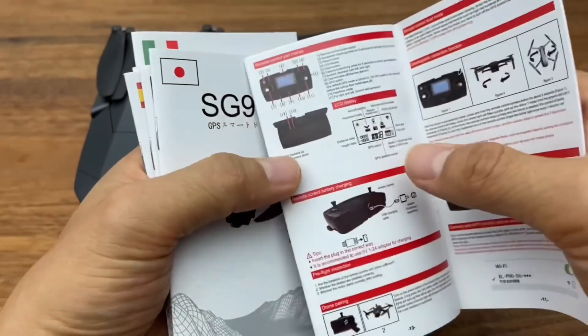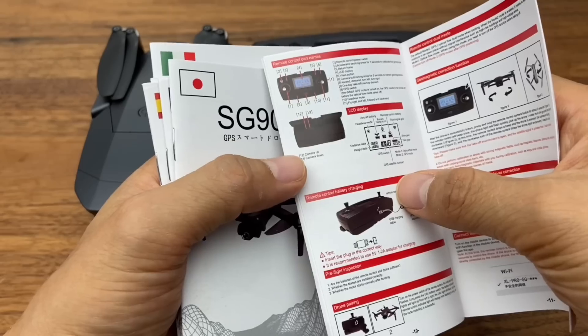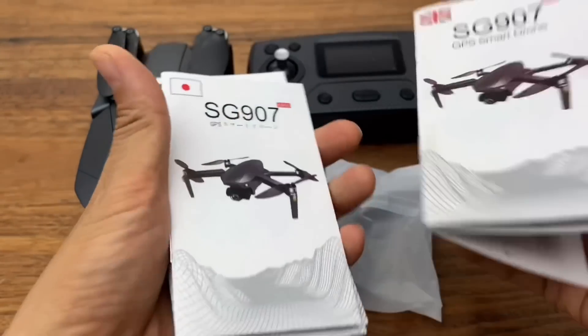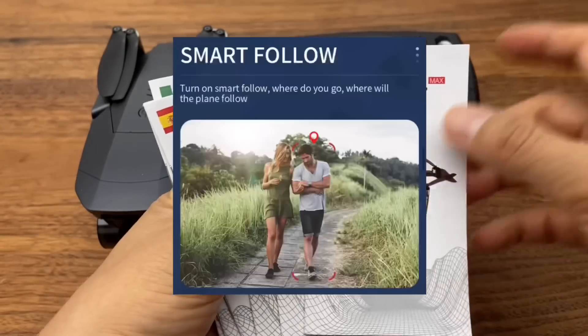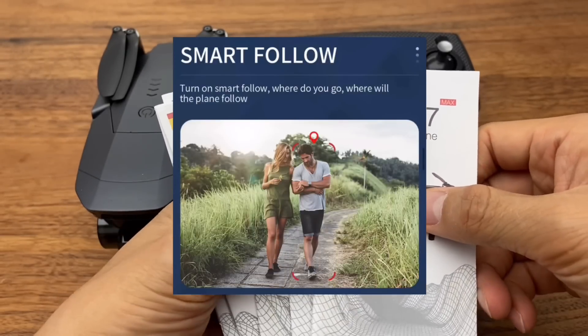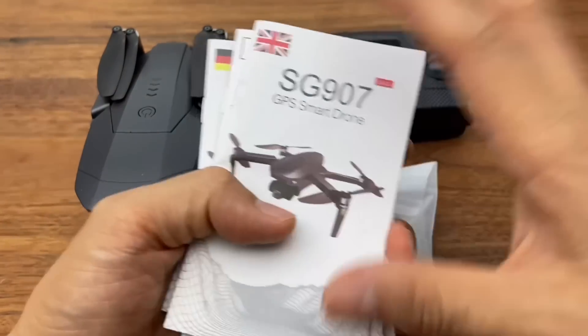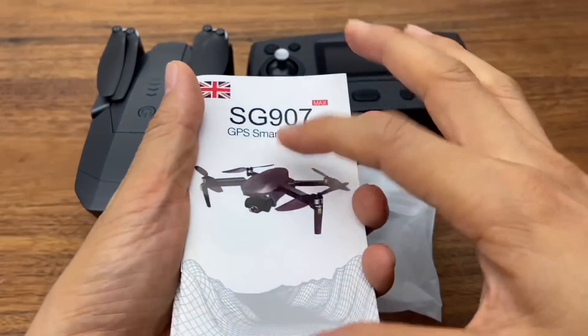Since the basic operation is the same as the SG906 Pro, you can refer to the SG906 Pro operation guide on my channel for features like image following, GPS tracking, and 360-degree orbit flight.